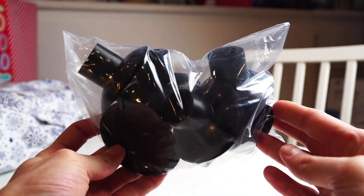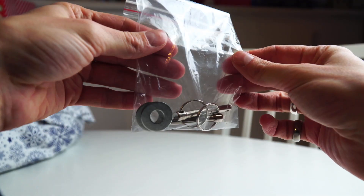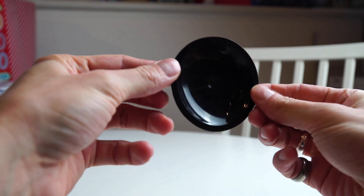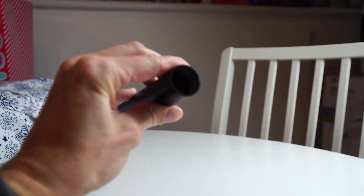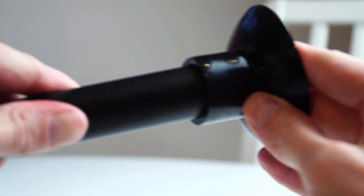Here you can see the eight anti-slip foot pads and the eight metal poles which will screw onto the trampoline frame. It also comes with two pins which will slide into the frame to lock it in place. Now I'm going to attach all the anti-slip foot pads onto the metal legs — on the end that doesn't have the thread, as the thread will screw onto the frame of the trampoline.